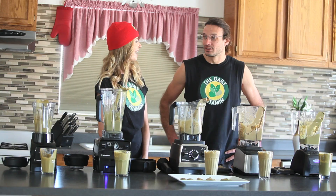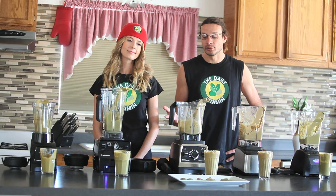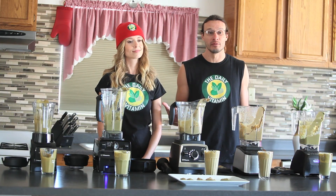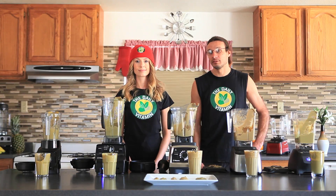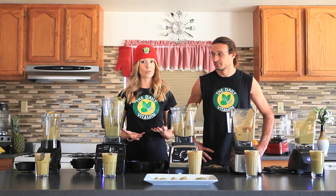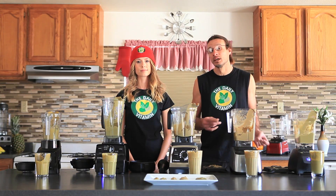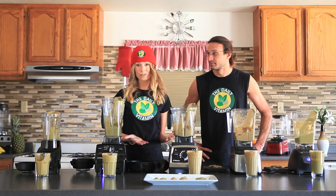If you're interested in these blenders, check out thedailyvitamin.com. Both Vitamix and Blendtec offer a payment plan where you can purchase in three, six, or twelve month increments on your credit card. Also, for a limited time you can buy one of these blenders refurbished, saving you a little over $100. You get the same blender — it's just been opened and maybe used once before being returned. Both Vitamix and Blendtec make sure everything is fixed and it comes with a five to seven year warranty.